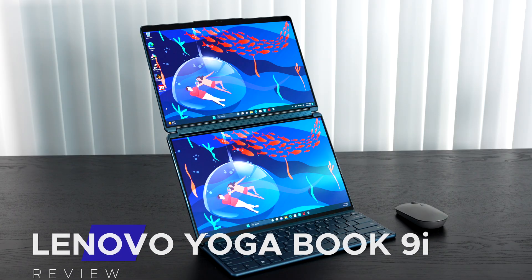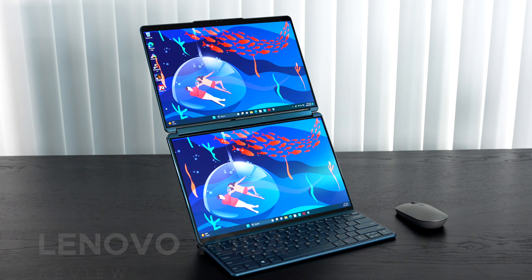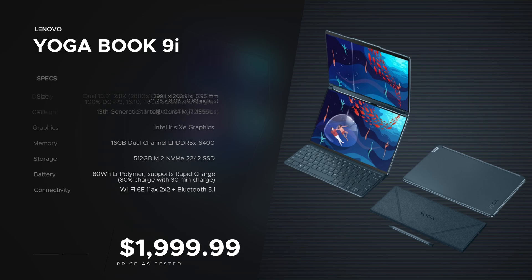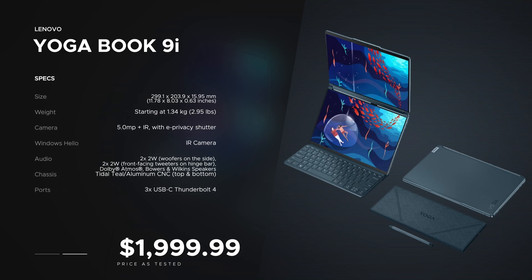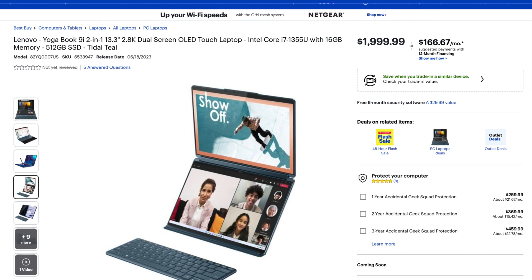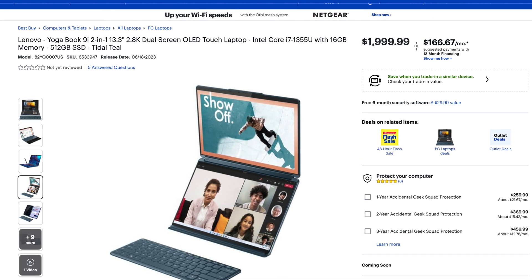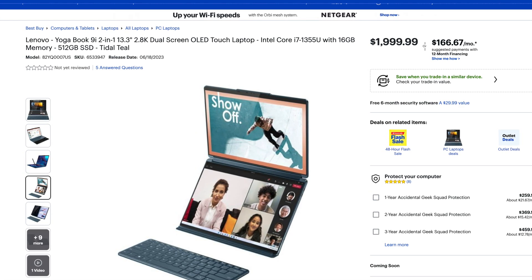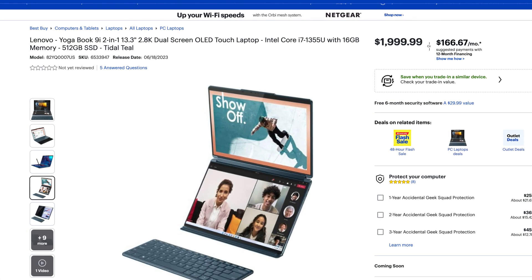Hey everybody, it's Andrew and this is my review of the Lenovo Yoga Book 9i for 2023. In the interest of transparency and full disclosure, I'm not being paid or sponsored by Lenovo — all opinions are my own and they are not getting copy approval. This unit is on loan from Lenovo. You can pick it up at Best Buy for $1,999.99. At first blush that seems like a lot, but you are getting the dual displays and the total package with all the accessories.